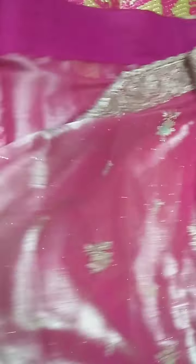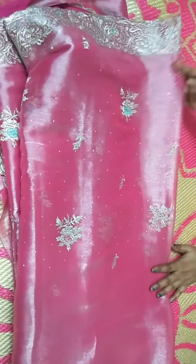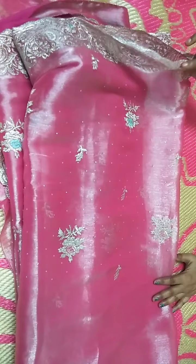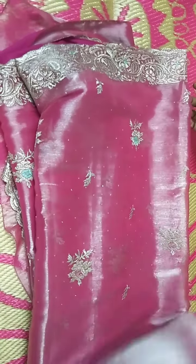The cloth quality is awesome. I have a lot of wearables available. There are many varieties available. I have different borders.